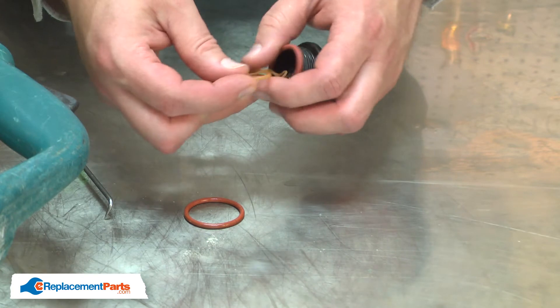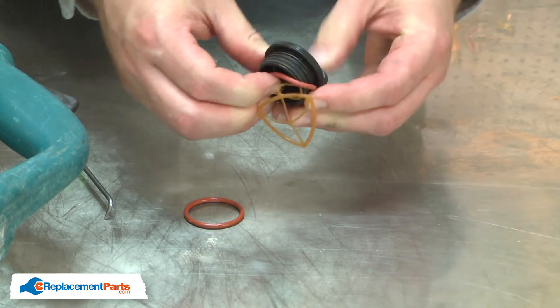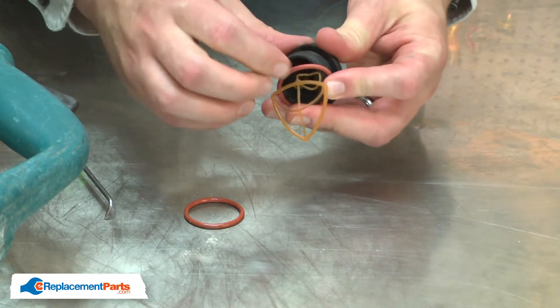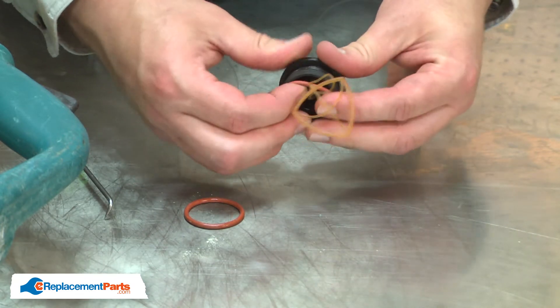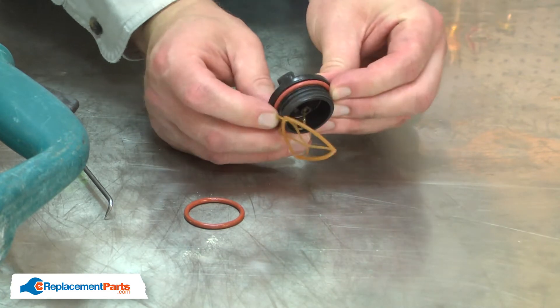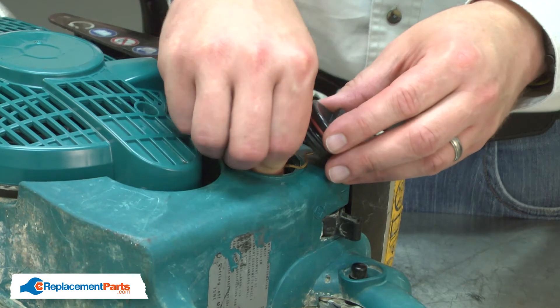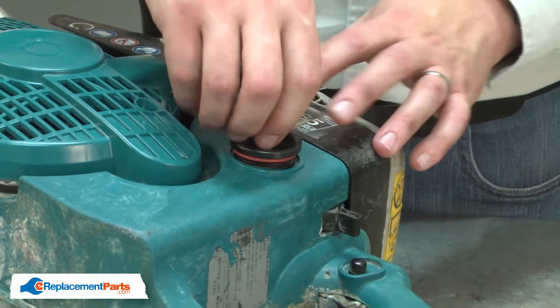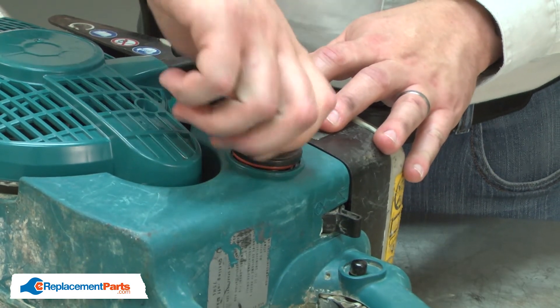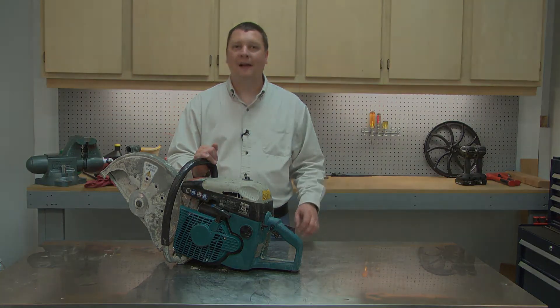Install the new one. I'll finish up by reinstalling the cap. And that's how easy it is to install a new O-Ring on your fuel cap.